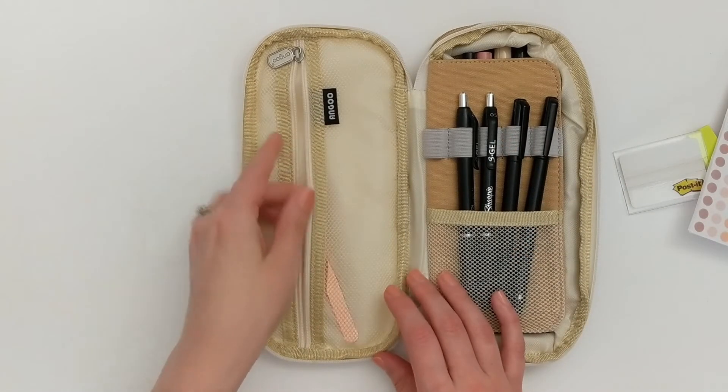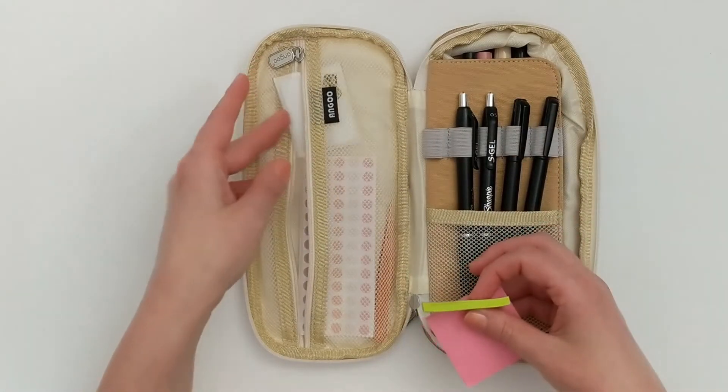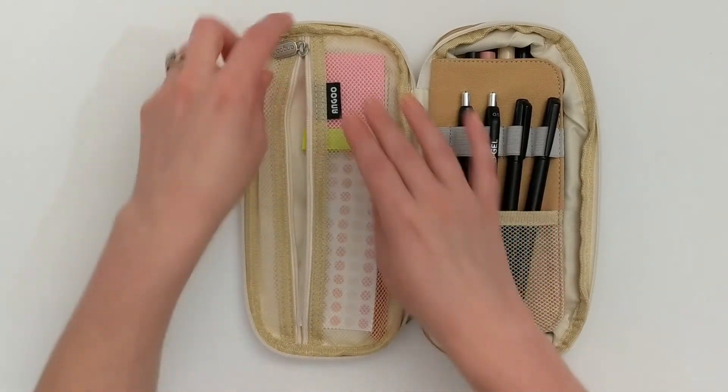That is everything I keep in this front pocket. It's not too much stuff, but I feel like it's just the perfect amount of things that I need and use when I am planning on the go.